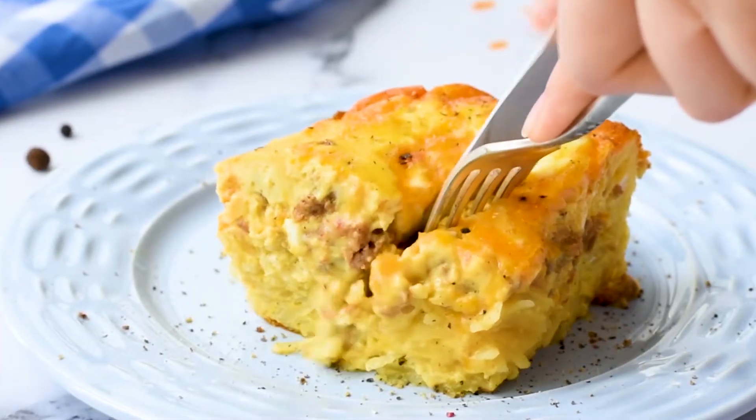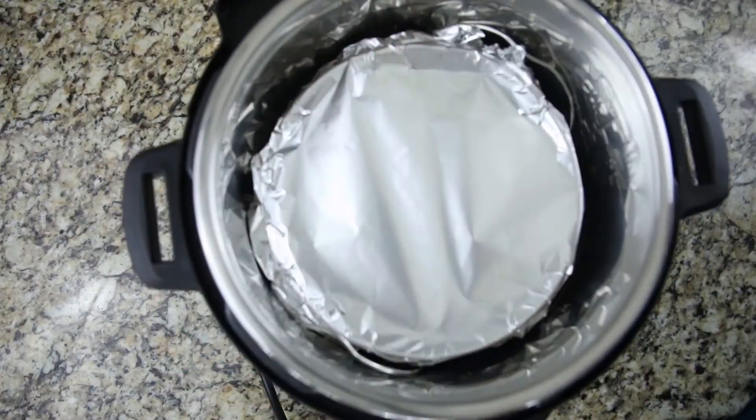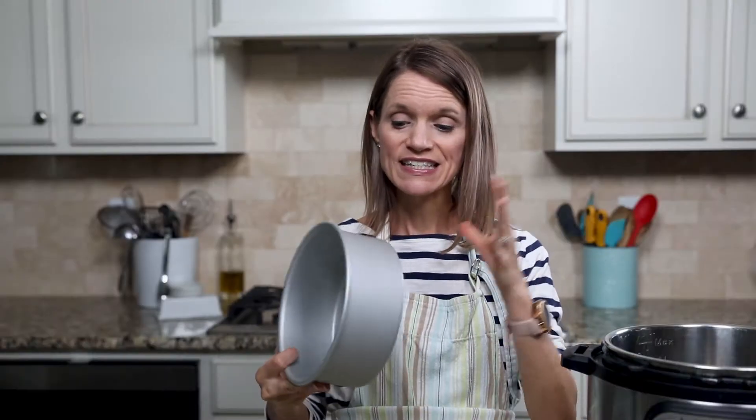I am famous for my hash brown breakfast casserole. I've scaled down my classic recipe to fit inside the Instant Pot and it's perfect for any day of the week. I'm using a 7 by 3 inch oven-safe pan here and I'm going to spray it with some cooking spray. You can use a 6 by 4 inch pan as well, but you'll need to increase the cook time by 5 minutes.